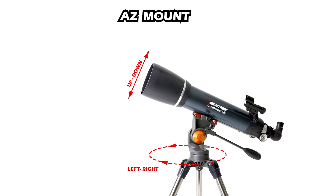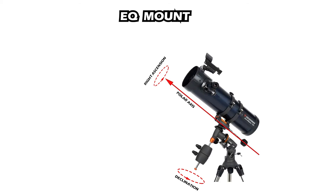Now let's talk about the mounts. An alt-azimuth mount moves up, down, left, and right in any combination. You don't need to adjust this mount to use it — just identify an object you want to look at and simply point the telescope in that direction. The equatorial mount, on the other hand, needs more setting up than the alt-azimuth mount.